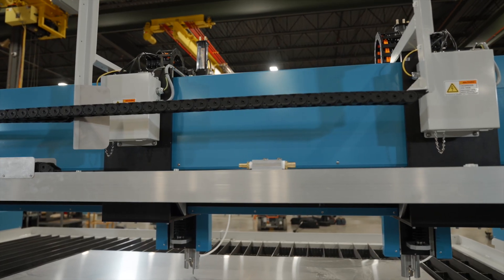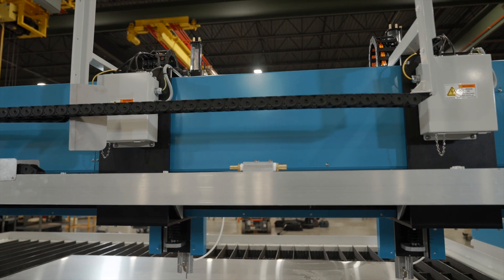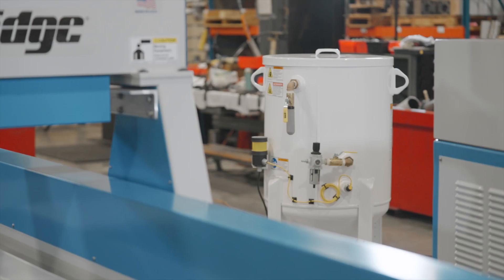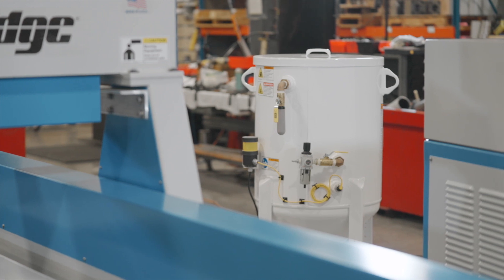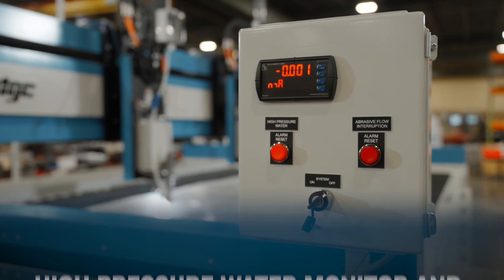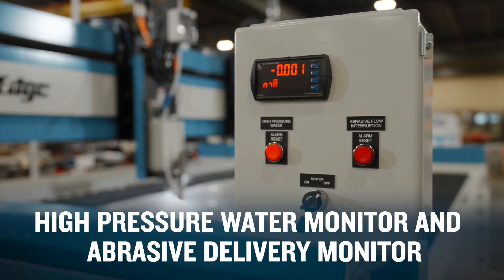The productivity advantage doesn't stop at the dual carriages. Additional productivity options allow you to custom configure your system to meet your operating needs. Lights out cutting package for unattended operation. High pressure water monitor and abrasive delivery monitor.